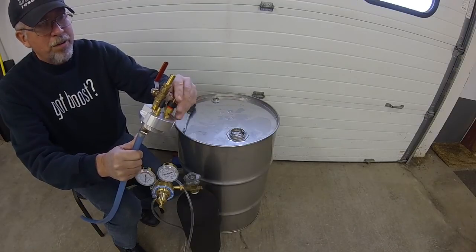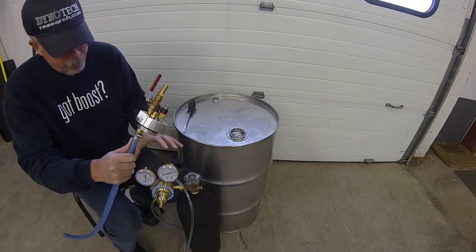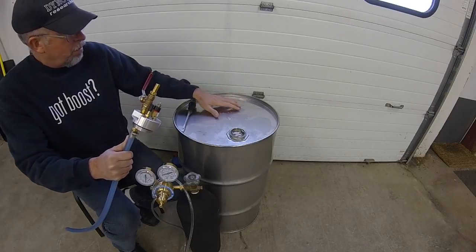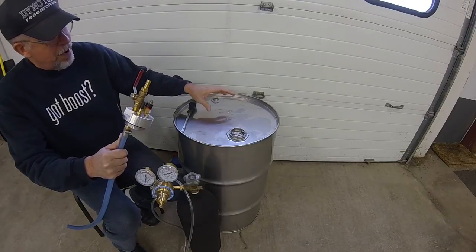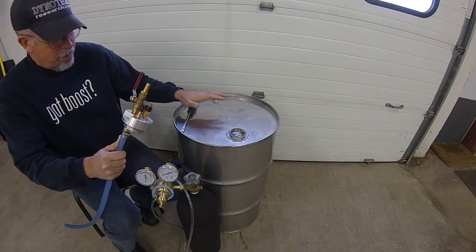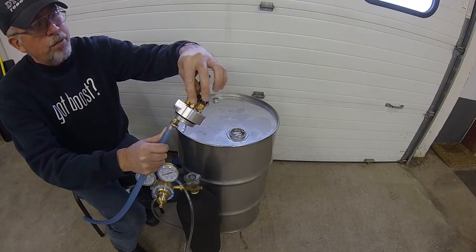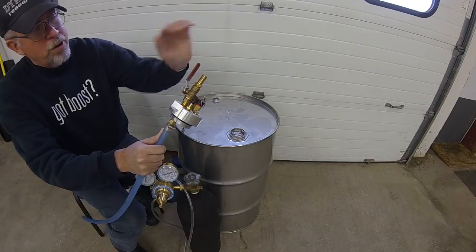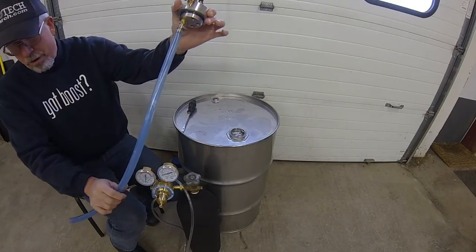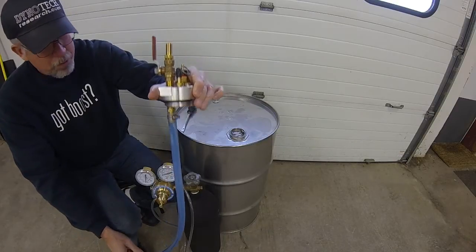It has a 10 psi safety relief valve, which is really important in case a regulator fails and tries to over-pressurize the drum. Drums have a working pressure — a hydrostatic test pressure of about close to 50 psi — but having a 10 psi safety relief valve is really important. It's got a quarter-inch barb fitting for the nitrogen hose to go on, and on the bottom is another barb fitting with a siphon hose that goes to the bottom, so the siphon reaches the bottom of the fuel.